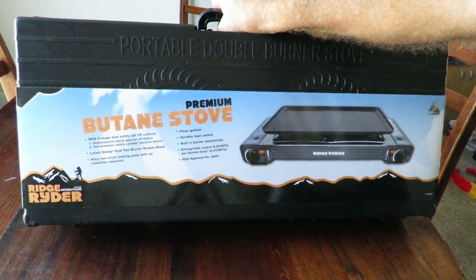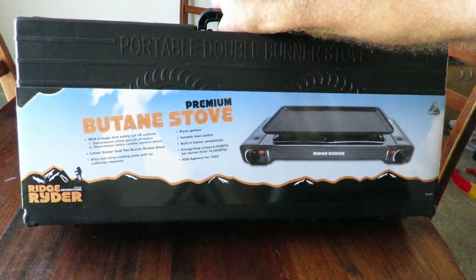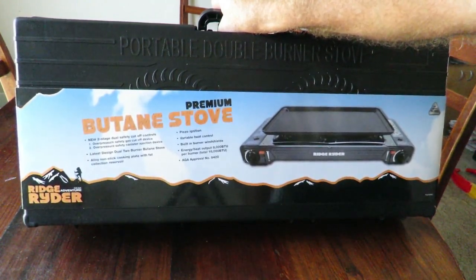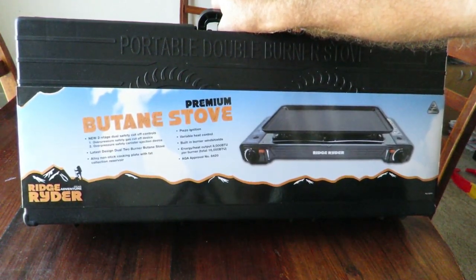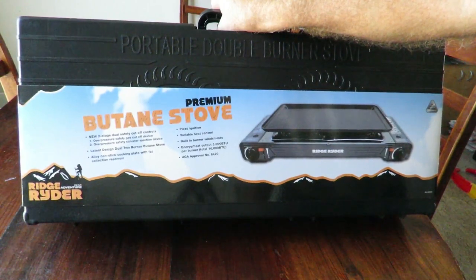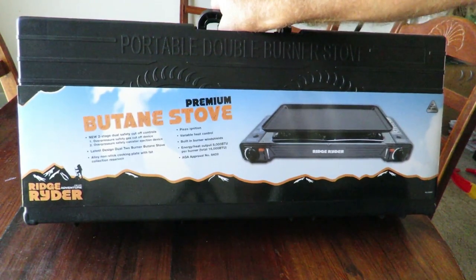It's got the latest design — a two-burner butane stove with an alloy nonstick cooking plate and a fat collection reservoir. It's hard to read when you're on an angle and your glasses aren't the best. We've got piezo ignition, variable heat control, and a built-in burner windshield, which is rather nice.